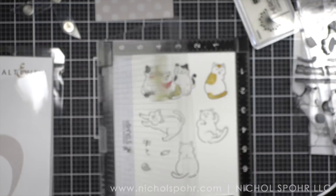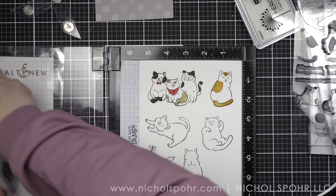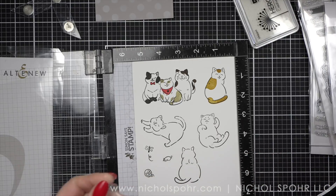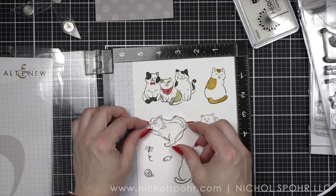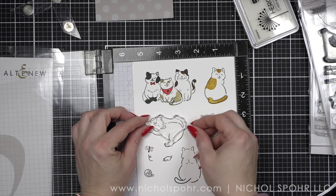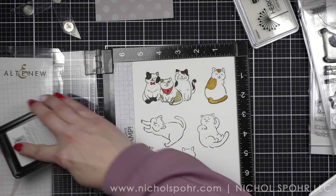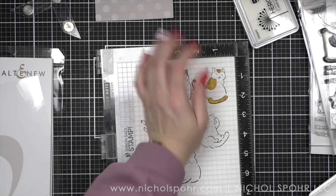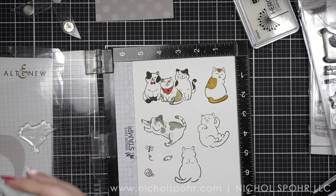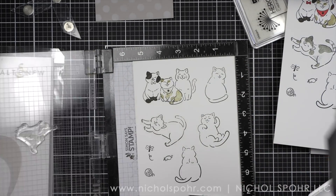I did stamp everything with my Misti so that I would get really nice coverage and was able to stamp the images more than once as needed. Next we are going to do probably my favorite image from this set, which is the cat that's like stretching, and we are going to be using the Lawn Fawn Manatee ink. This is the last different ink color — we're going to repeat some of the previous ink colors for the final two cat images. It's a really nice light gray, so we used a darker gray for that first cat and then we used a light gray.